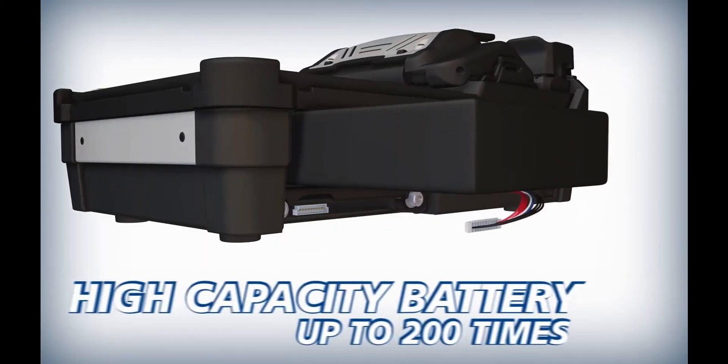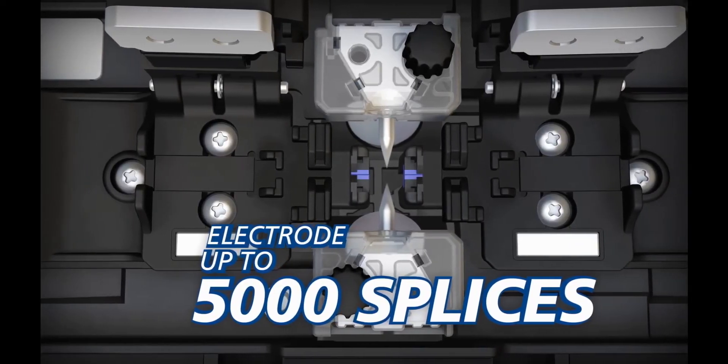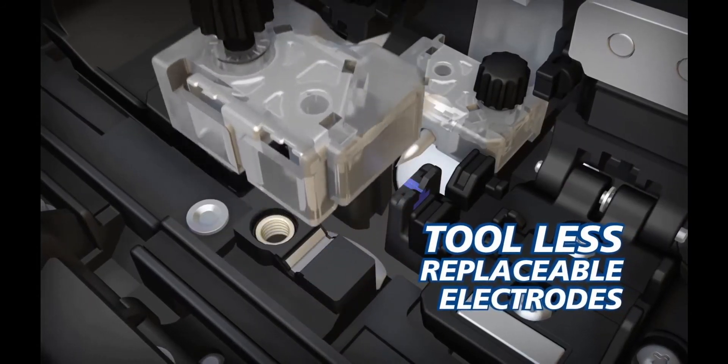Downtime is minimized with a high-capacity battery. The long-life electrodes are good for up to 5,000 splices, and replacing electrodes in the 41S requires no tools.